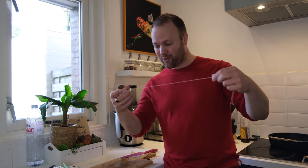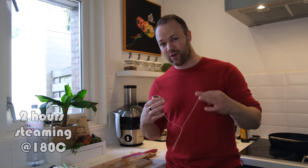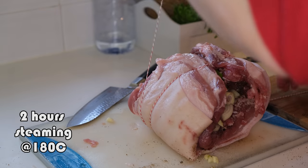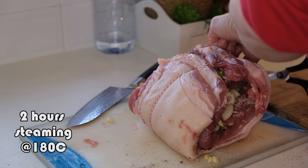Okay, so I'm gonna roll the baboy and then I'm gonna put it in the oven for steaming for two hours. I think it looks good already to go in the oven.